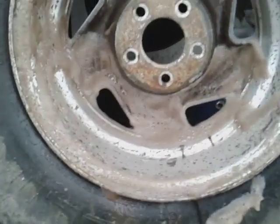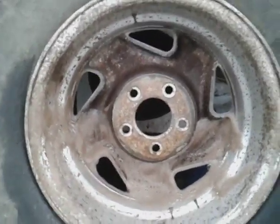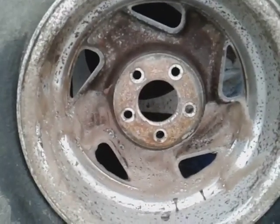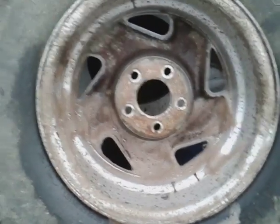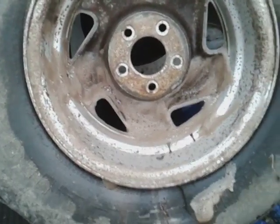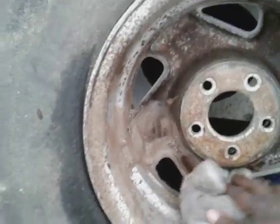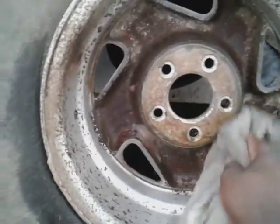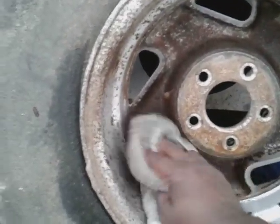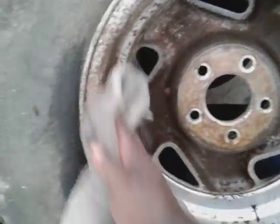Now what I'm gonna do is rinse this the best I can. I should have brought my spray ball out here but I didn't. I could fill one of my pump sprayers and just blast this stuff off, but meanwhile I'm just gonna wipe it. I'm going in and wiping it off so you guys can see — that's what we got the rags for.